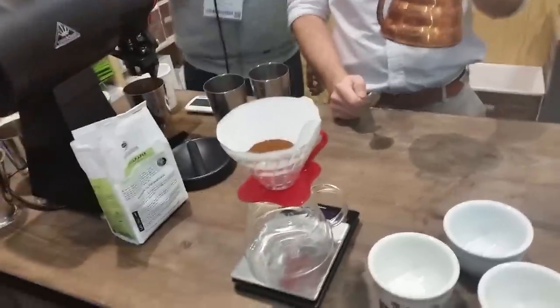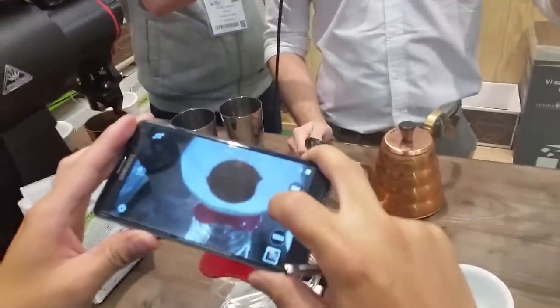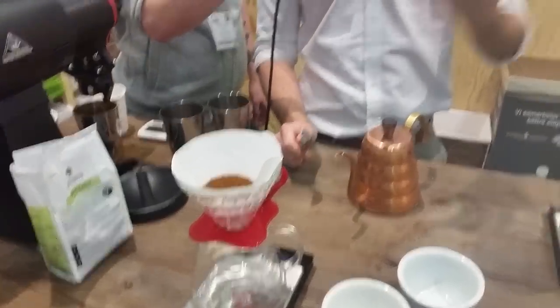The first thing I'm going to do is wet the coffee. I'm using 22 grams of coffee, so I'm going to double that and use 44 to 50 grams of water for my bloom. That's the first bit of water you apply to the coffee. The only thing you need to get right here is stirring the heck out of all of that coffee and water so that all of the coffee grinds get wet straight away.